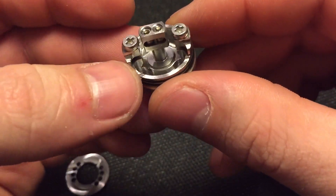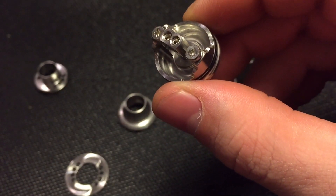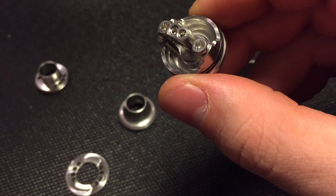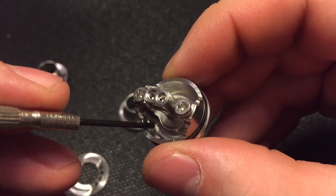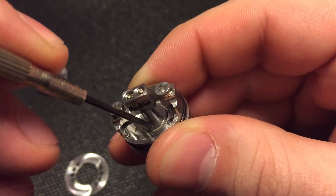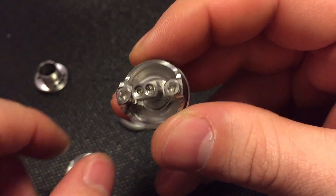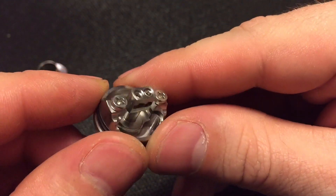Like I said, it's a nice deep well. I like it when they groove out the bottom parts like they did on this one. Down in here it's actually deeper than where the positive ends up, which just gives you a little bit of extra juice capacity, which is always good.